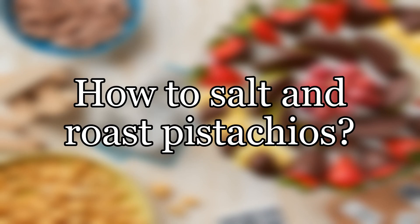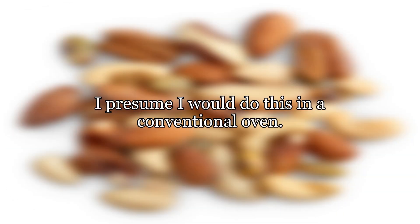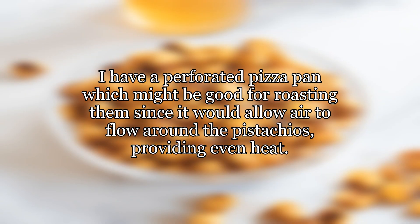How to salt and roast pistachios. I have a bunch of raw pistachios in their shells and I want to roast them and also have them be lightly salted. I presume I would do this in a conventional oven. I like to roast them a few pounds at a time. At what temperature and for how long, and what is the best way to lightly salt them? I have a perforated pizza pan which might be good for roasting them, since it would allow air to flow around the pistachios providing even heat.